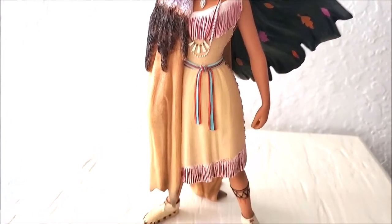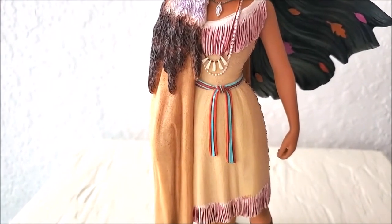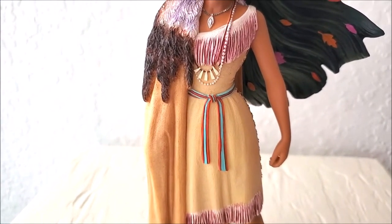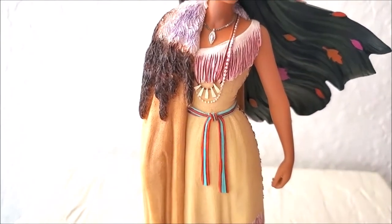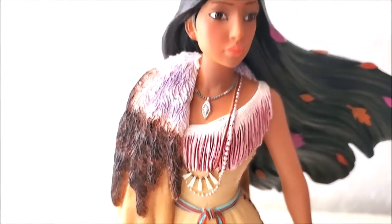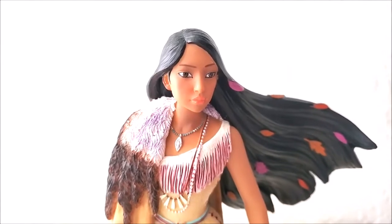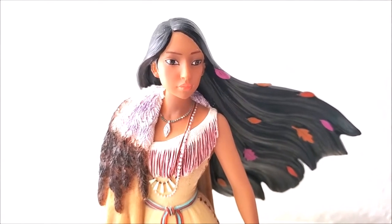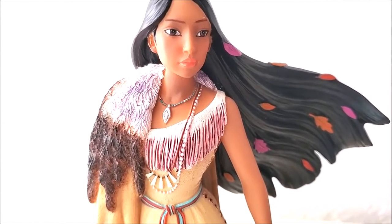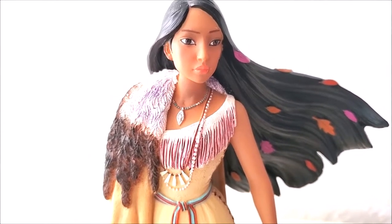We see her signature beautiful outfit representing her Native American culture, and her necklace — she has like three different necklaces. We also see her beautiful tan complexion, her almond-shaped eyes, her big brown eyes, and her lips.